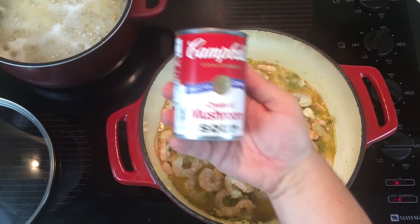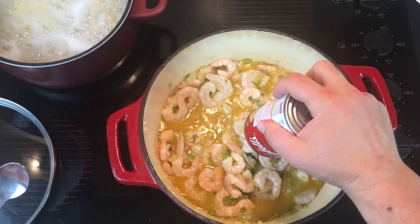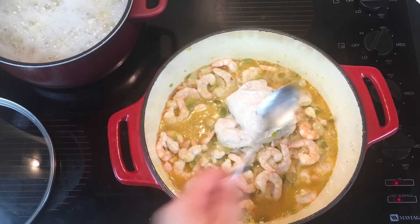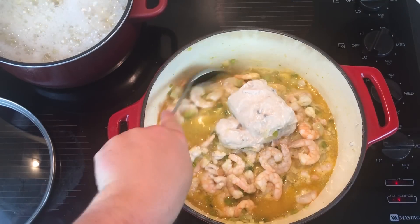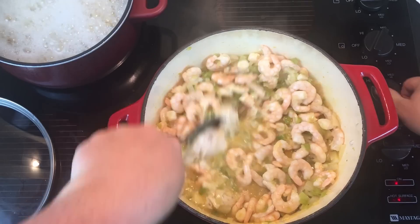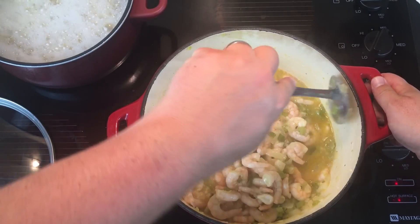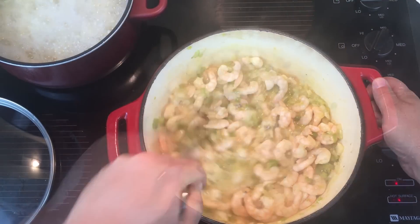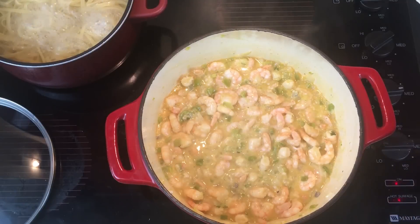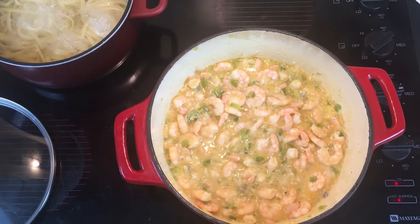Now add one can of cream of mushroom soup — get it all out of the can and stir it in. It stirs in quite nicely. Once you add the soup, simmer for another 10 minutes, stirring continuously, because the cream of mushroom soup is thicker and will stick to the bottom of the pot.